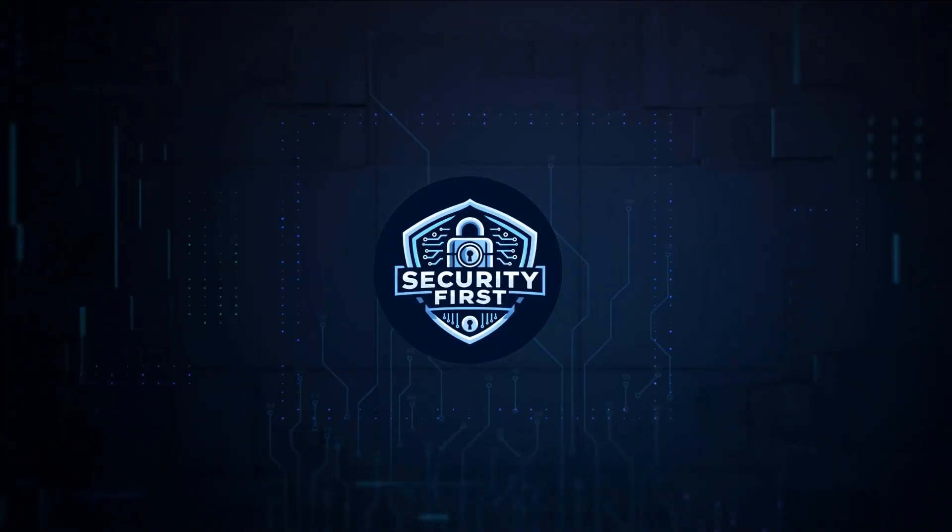Security First Corp. Safety through knowledge. What is the network security key on a router?